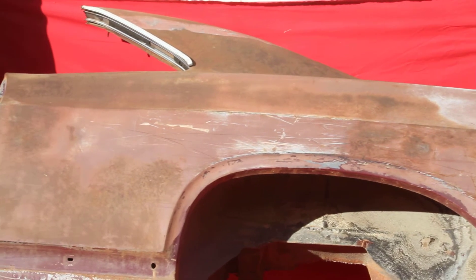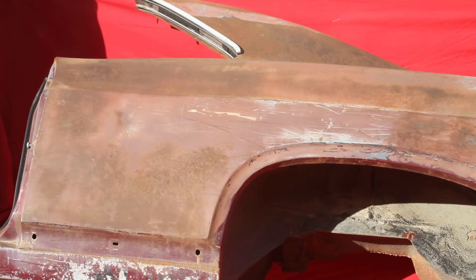Good solid around the wheel well. A little surface rust. Tough find.